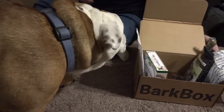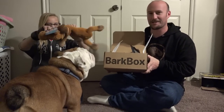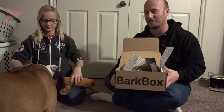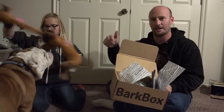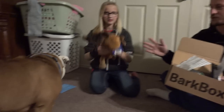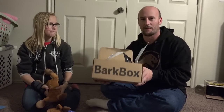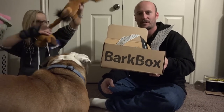All right guys, that is February's edition of the BarkBox! Hope you guys enjoyed it — I know Bear's already enjoying it, he's already getting his face smashed in all these treats. If you're interested in getting a BarkBox for your little guy at home, check out the description below, links will be there. You can also specify what kind of dog you have, the weight, and any allergies, so you can customize your BarkBox for your personal furry friend. Hope you guys enjoyed February's edition — we'll see you guys next time!